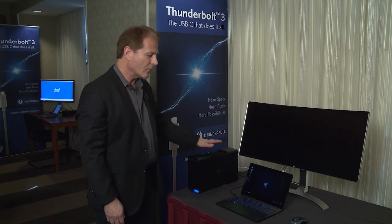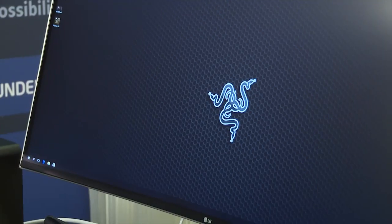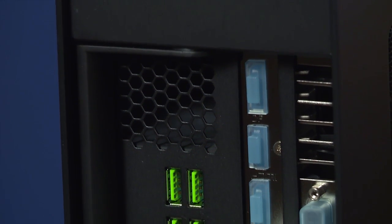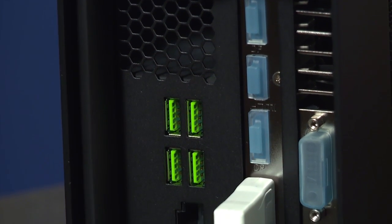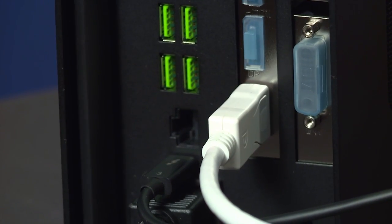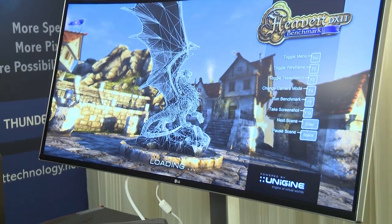You can see here I just plug in my Thunderbolt 3 cable and it turns on the Razer Core. This has a high-end desktop graphics card in it — it's an AMD R9 390 card — and you can see it's plug-and-play. It's very simple. You just plug the cable in and then it boots into your system and lights up the external monitor here. It also has some USB 3 and Ethernet ports in the back to plug in all your peripherals.